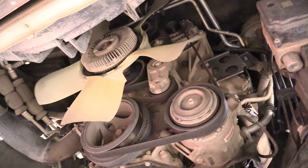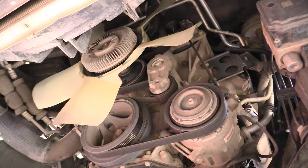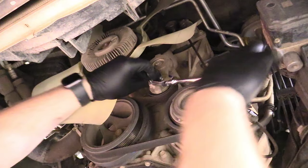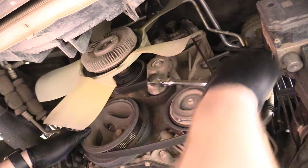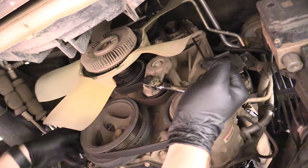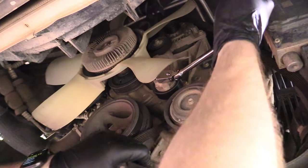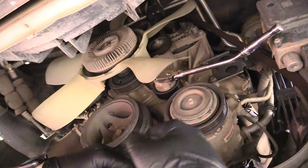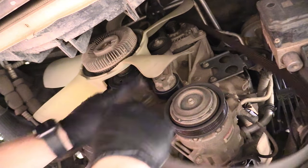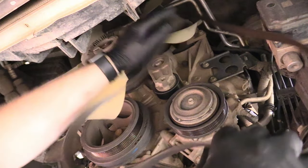It's actually easier to get to the tensioner from down below. What you can do is just grab the radiator fan, swing it out of the way, grab a 3/8 drive ratchet, and twist it down like this. That's going to relieve enough tension off the belt so you can just remove it, then let it come back very slowly — don't let it just whip around. Make sure you're doing this in a controlled fashion. Then remove the ratchet and remove the belt off the radiator fan.